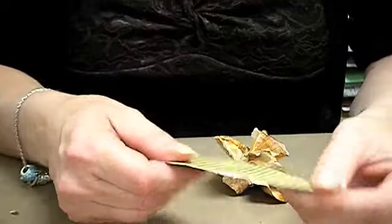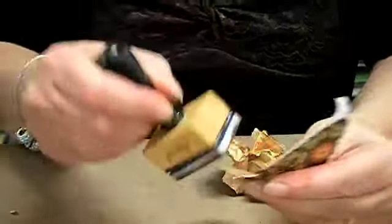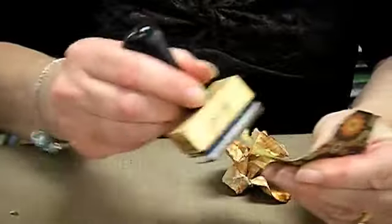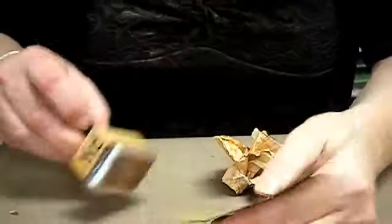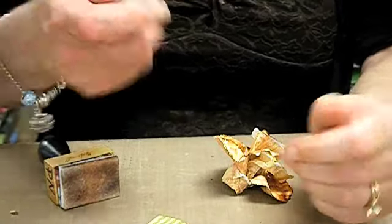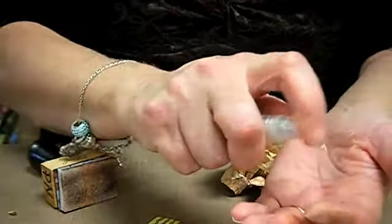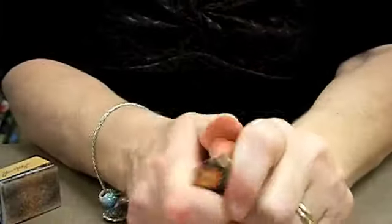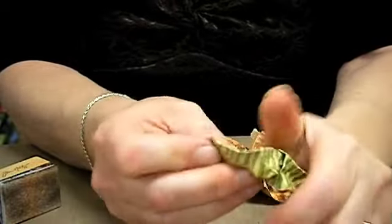I'm going to take the leaf — I tear the green paper into kind of a leafy form. Ink around the edges, same technique as with the flowers. I spray my hands wet; I like that better than spraying the paper and getting it totally wet.